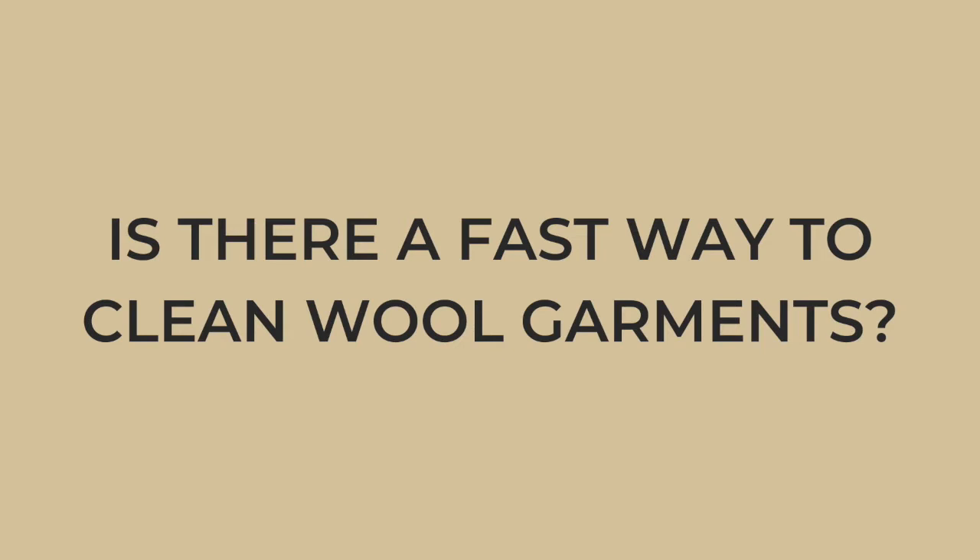Is there a faster way to clean wool garments? If you just need to give your garment a little refresh, a great idea is to steam it — turn it inside out and steam it, which will often get rid of any extra odors. But if your garment needs to be properly cleaned or has a bit of dirt on it, it's best to give it a good hand wash.